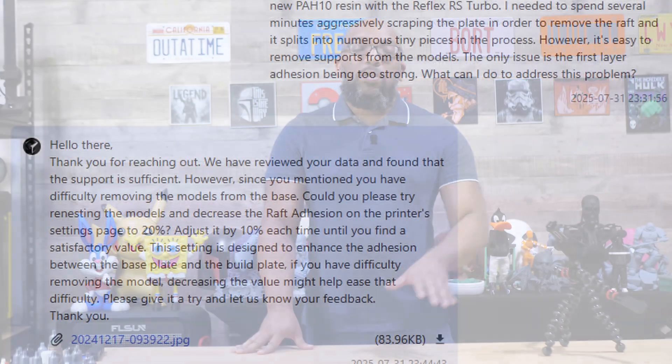Just twist or turn or whatever and pop those prints right off. Now the actual supports that were attached to my parts were just fine — it was just those initial base layers. So I went to the Blueprint Studio Slicer and put in a ticket for Hey Gears to tell them what happened and ask what I could do to make the rafts come off the build plate easier. They told me to go to the printer itself, find the raft adhesion setting, decrease it by 10%, and try again. Generally that's what you would do — decrease the raft adhesion by 10% each time until you get a result that works for you.